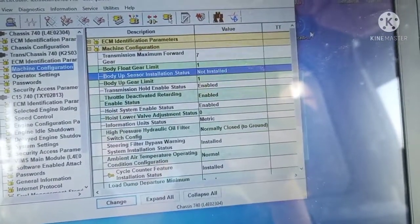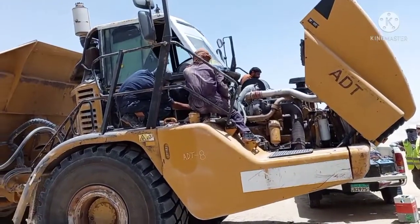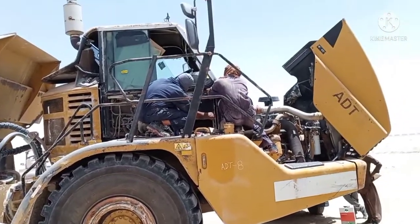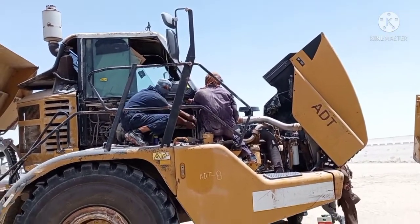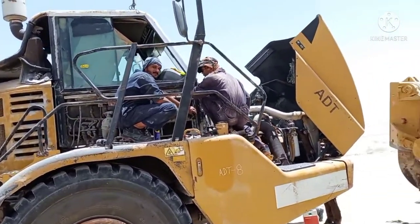Again, Caterpillar — do not cut your service. Alright, that's it.